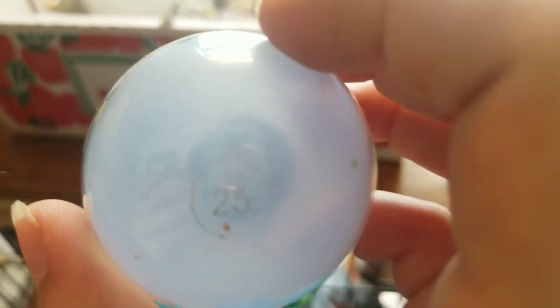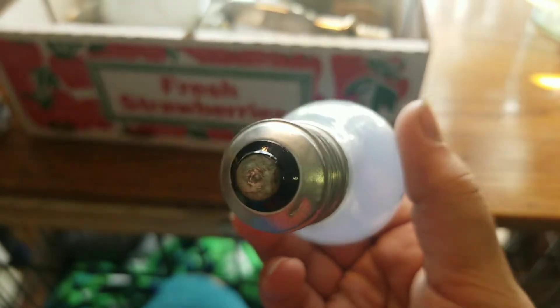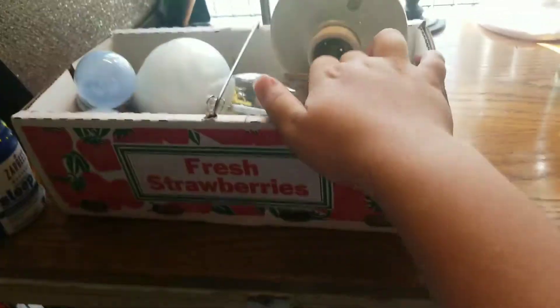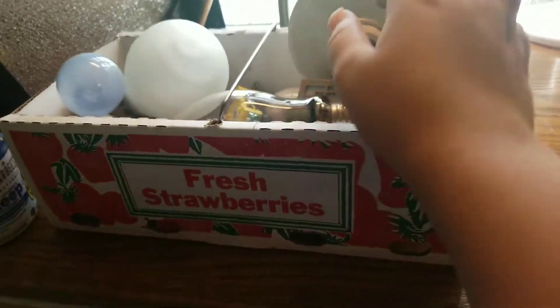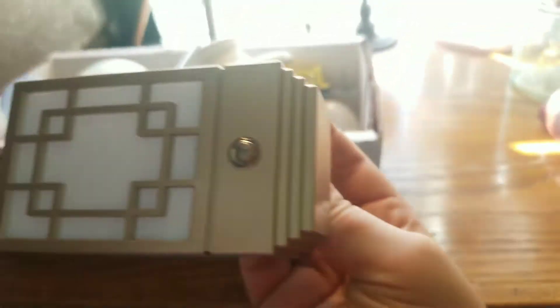Like this refrigerator light is a 25-watt bulb. This is a high-pressure sodium — I've got this video all around my channel.